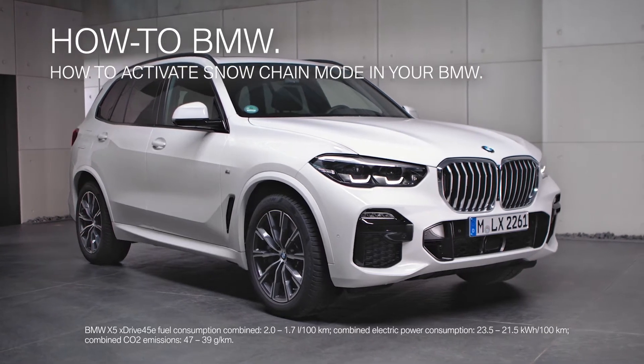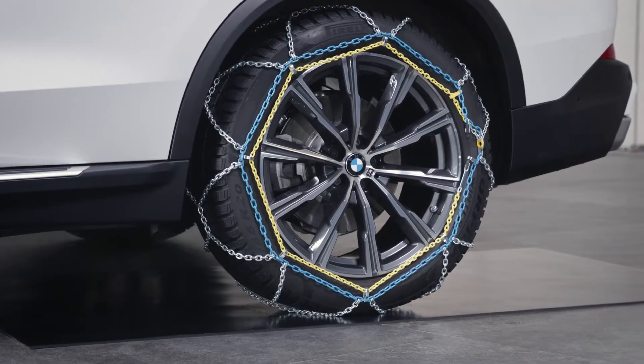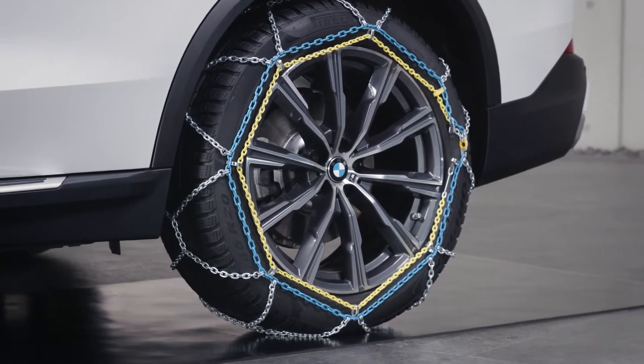BMW offers a Snow Chain mode for BMWs with Integral Active Steering. When driving your BMW with fitted snow chains, rear wheel steering needs to be deactivated.